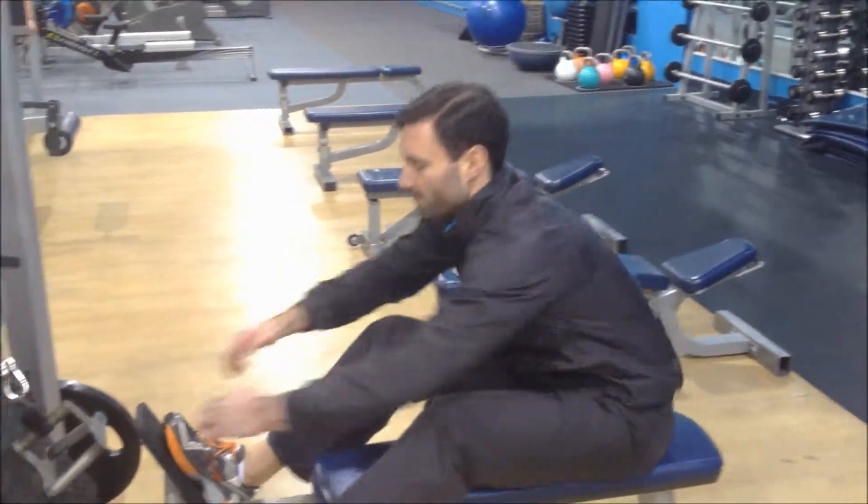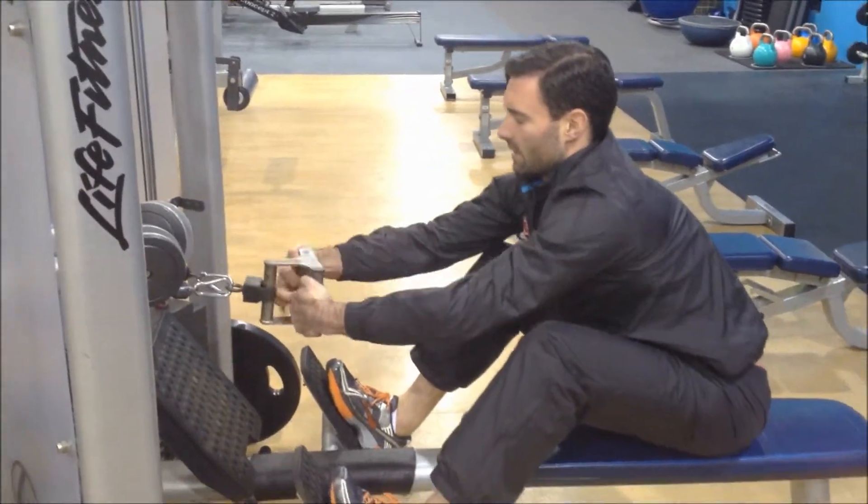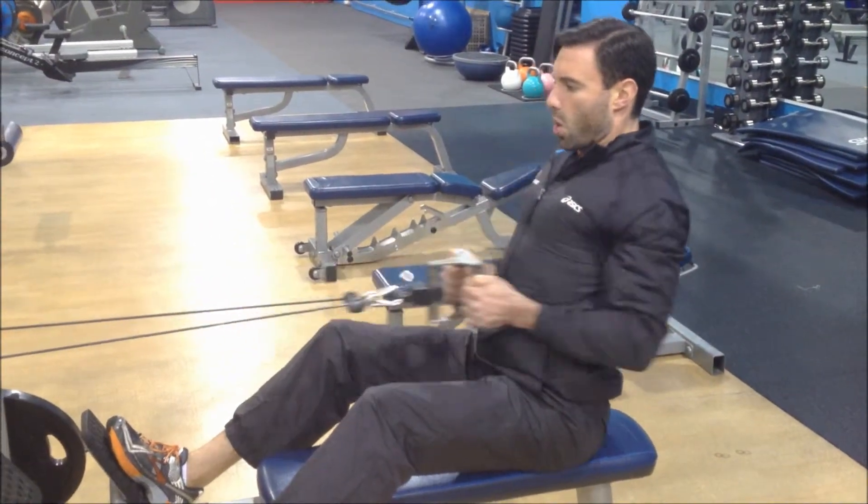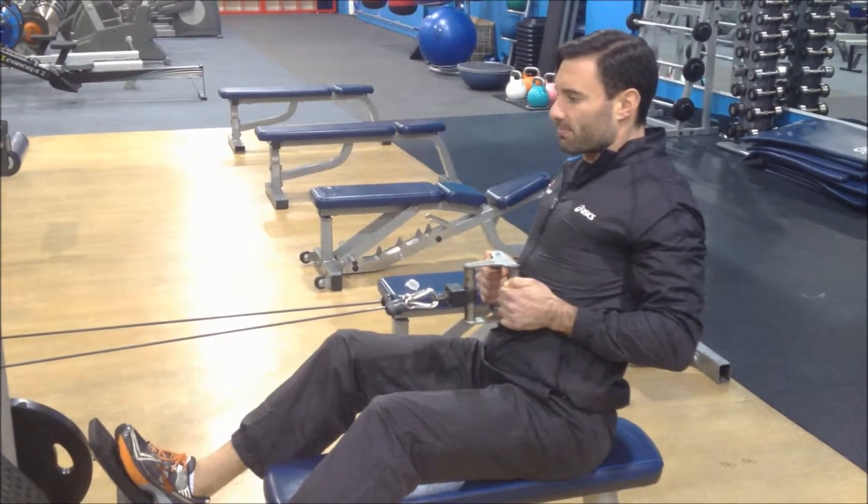One last time. Feet flat, knees bent, belly button pulled in, breathing out. Tuck the elbows in, squeeze the blades together. Relax.